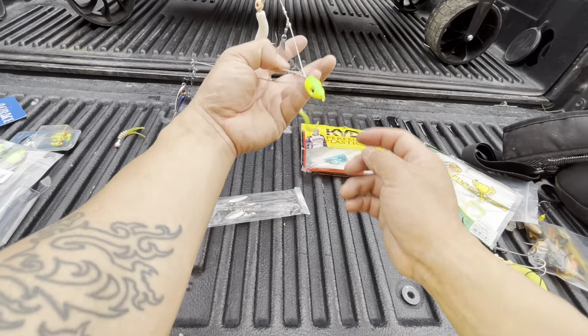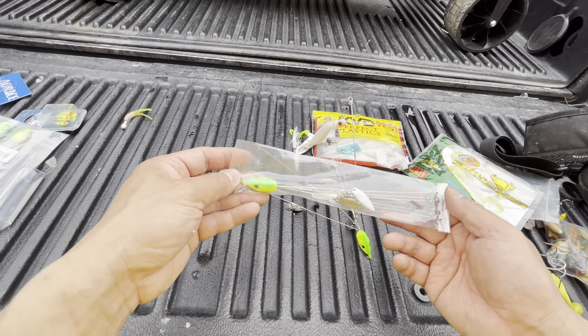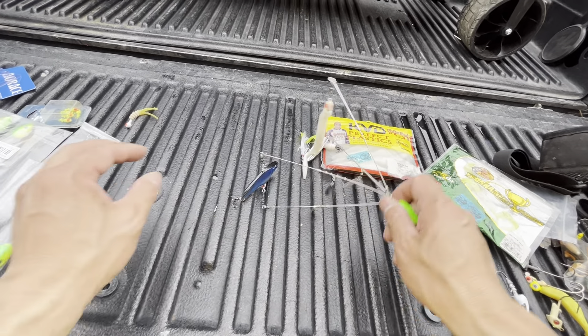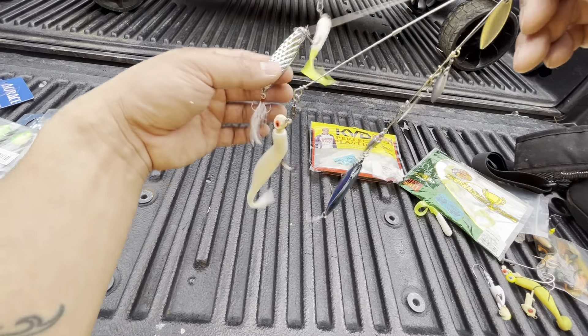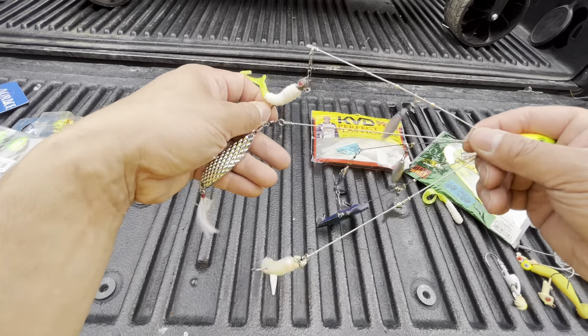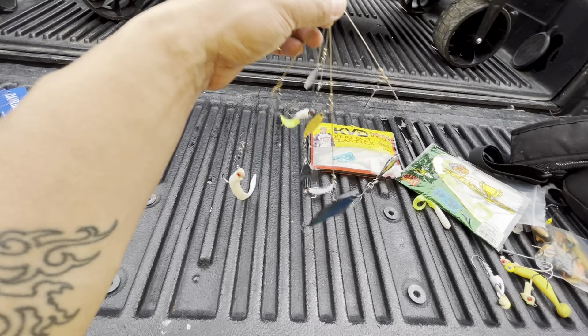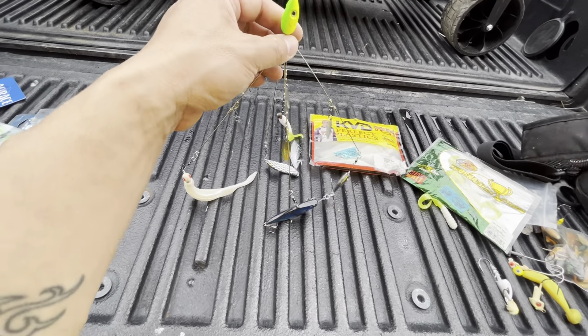That's how I set up my umbrella rig. On this one maybe I'll just go with all jig heads and experiment. This will go on my boat and we're going to troll probably one to two miles per hour and see if it bites. Hope that helps guys — until next time, thanks for tuning in, peace.